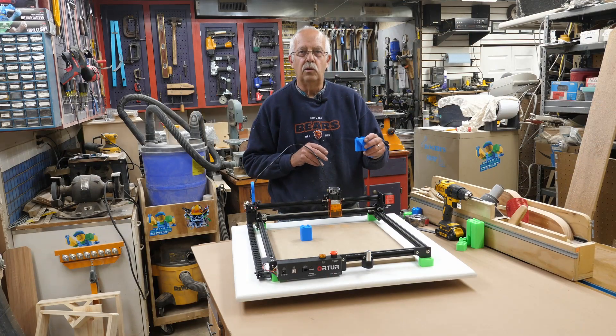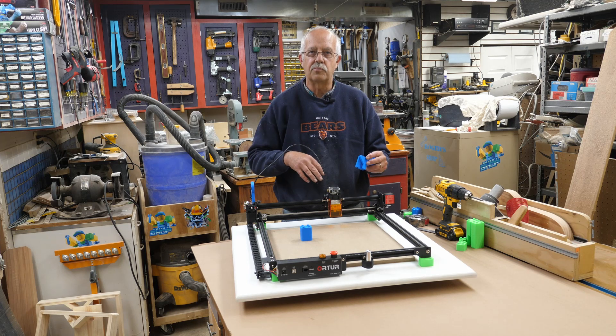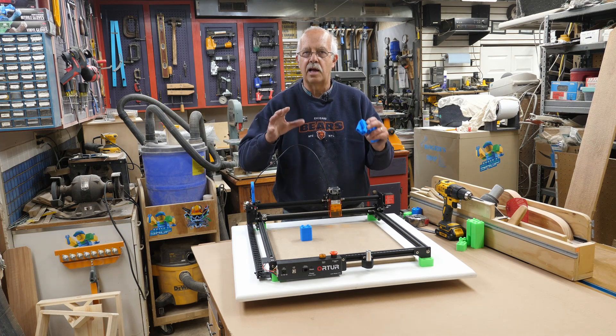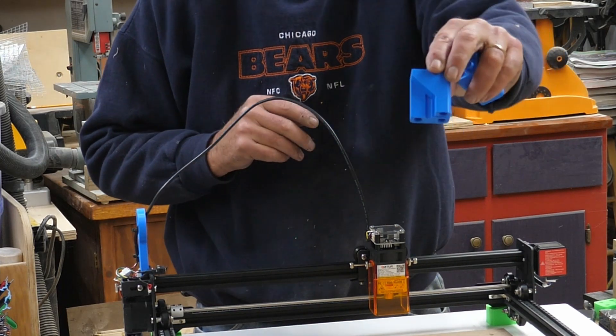One thing you'll notice if you choose to print these — I'll put a link in the description to download from Thingiverse if you have a 3D printer. These are not difficult to make. I didn't use a real fine resolution; it's a little coarse, but this is a shop fixture, not fine furniture. You'll notice one of them has a cutout.